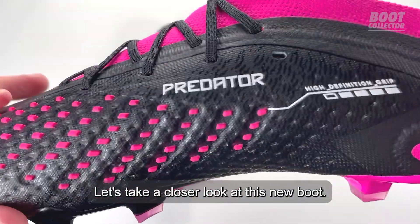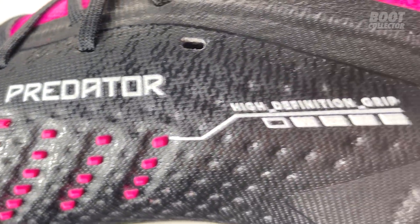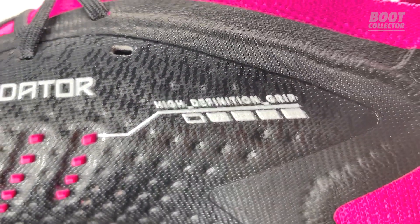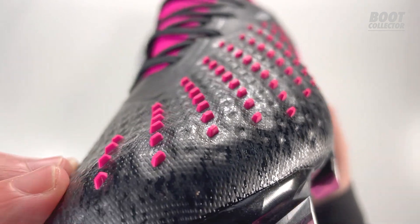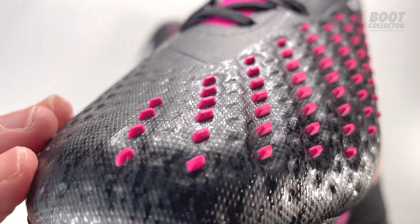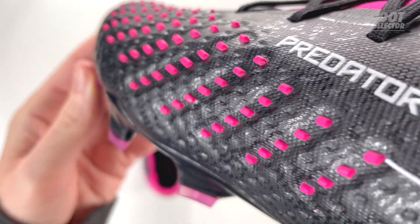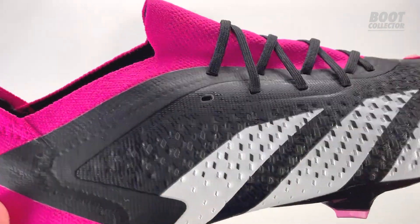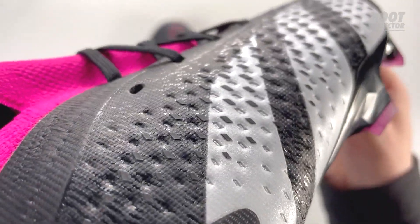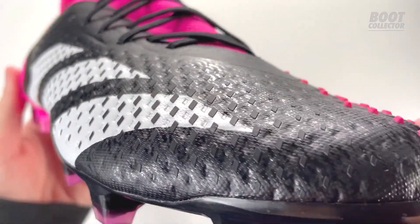Let's take a closer look at this new boot. The Accelerator, the new Adidas Predator Accuracy, and the new Adidas Predator.